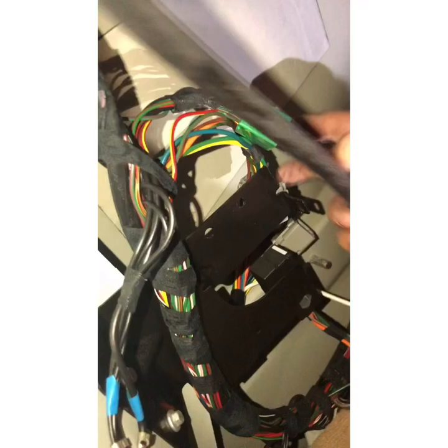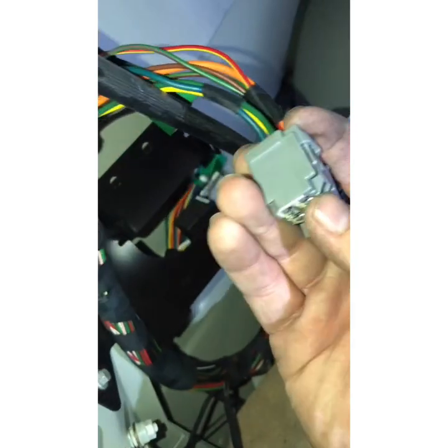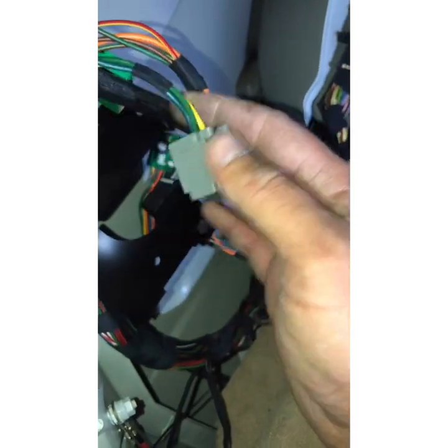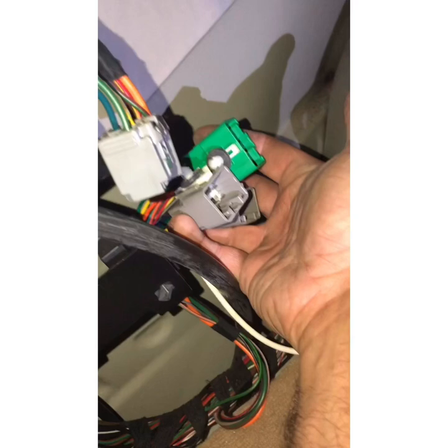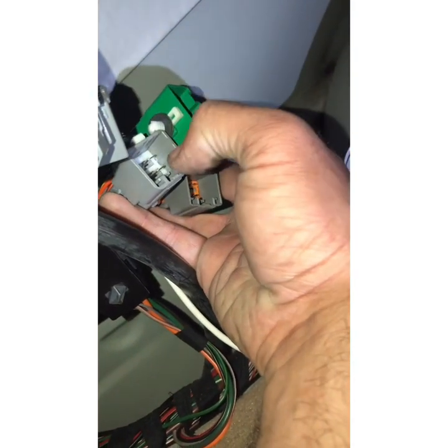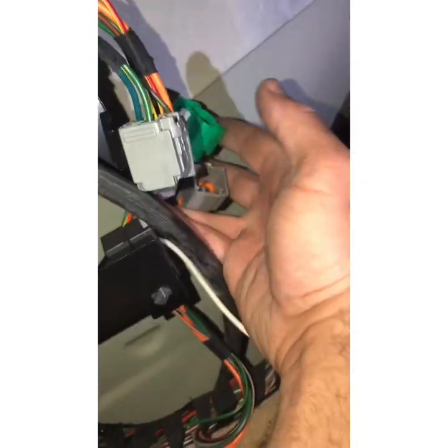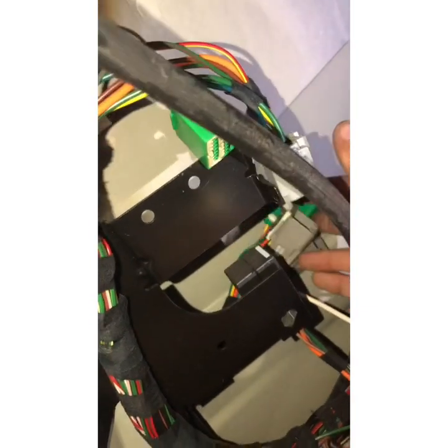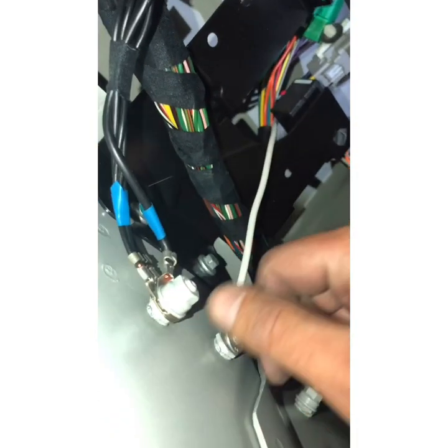We have two gray plugs that are dead-end — they don't go to anything, they are intended for the trailer. Your new harness comes with three plugs: one green and two gray. The two gray connect to those two dead-end plugs, green to green. Also don't forget to connect the white ground cable to the body of the vehicle.